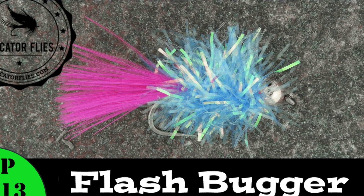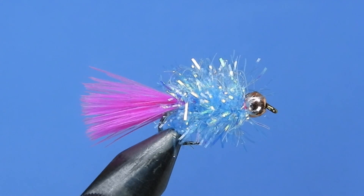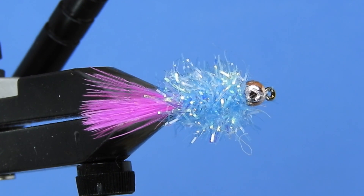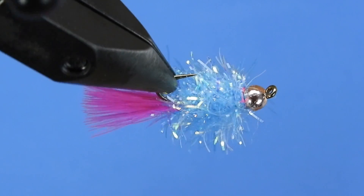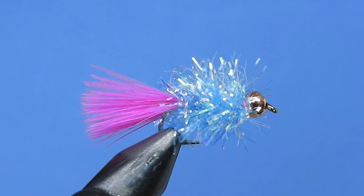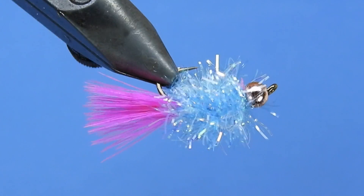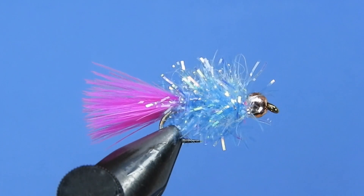Hey fly tiers, Darren here. Welcome back to another fly tying tutorial. Today we're going to be tying a pretty simple little fly called a Flash Bugger. This one comes from Three Brothers Flies and I'll put a link in the description to the original. Basically this is a panfish fly for things like perch and bluegills, pumpkin seeds, sort of that nature. But it's a pretty simple fly and I would also probably consider using this for fishing steelhead and salmon in the fall.